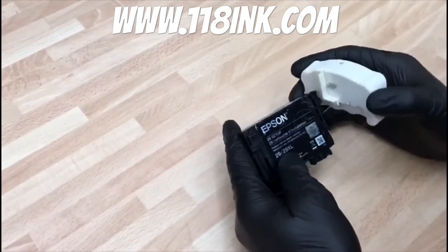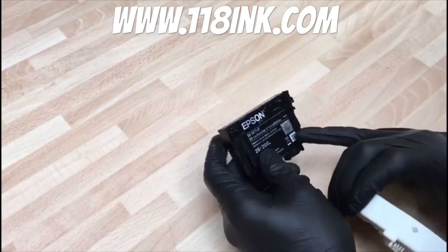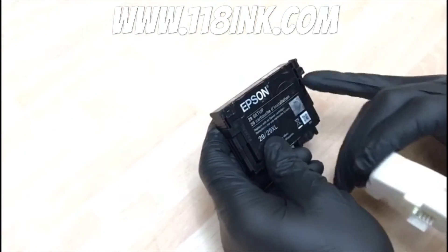Here we have an Epson 29 ink cartridge, one of the newer ones that Epson are doing and very popular. It's also known as a strawberry — there's a little picture of a strawberry on it, and on the box as well there'll be a picture of a strawberry.